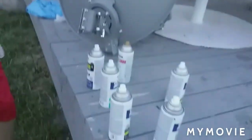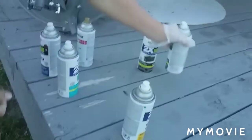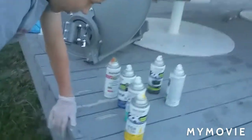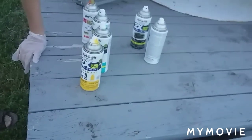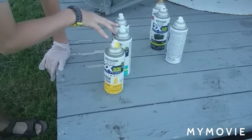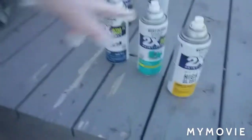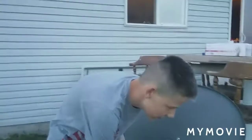Actually I decided not to do those colors — I can't decide. I'm not gonna do black, not gonna do green. There's light blue, dark blue, yellow, and orange. I'm gonna do these two colors with a hint of yellow.